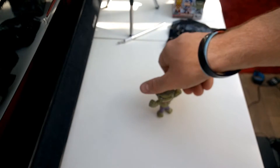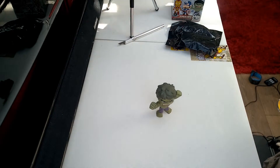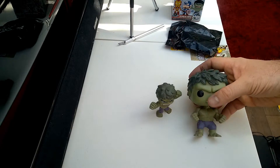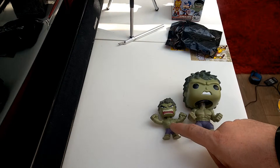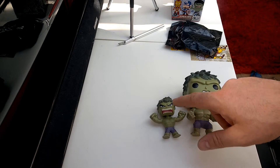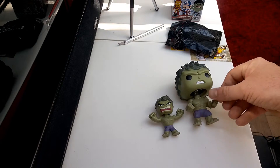So we'll put him there and then we'll put him there — that's the size comparison. To be honest, it's only a little bit more in size for the actual bodies. There's not much in it. It's mainly the size of the head. The arms are probably the same.